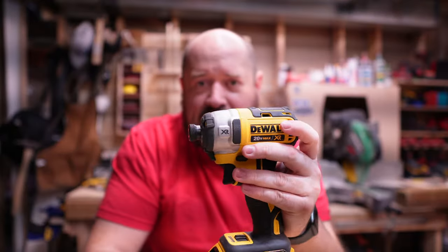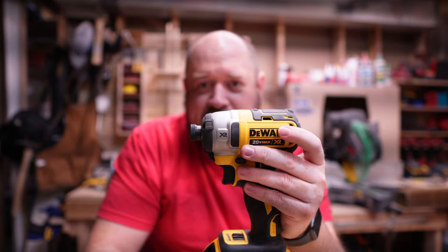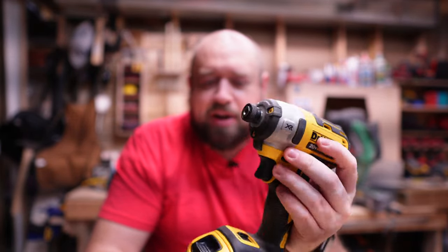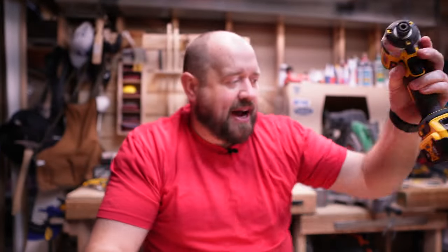Over the last year, it's been a big year for DeWalt impacts. They've always had a few different tiers of impacts, and always at the top has been the DCF887, the DeWalt XR impact. We reviewed that earlier this year on this channel and we saw that it still holds its own and still has something to show for it. So if you can get that one on a good deal, you're by no means scraping the bottom of the barrel — it's tried and true, three-speed selector, nice solid impact.